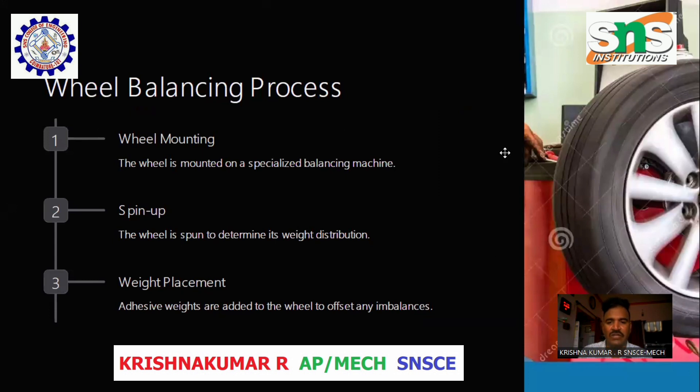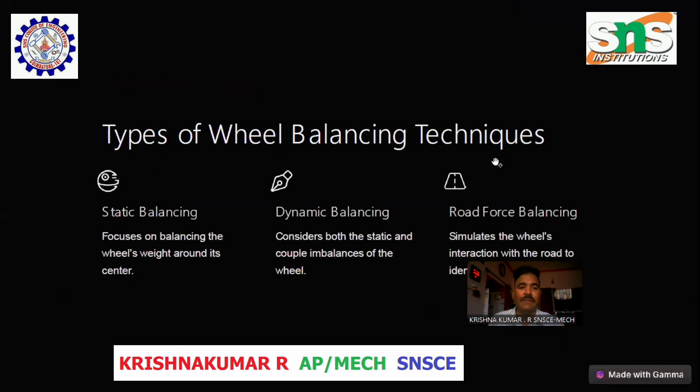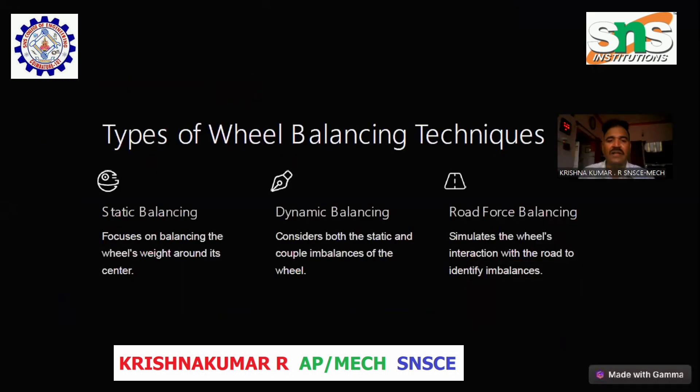Wheel Balancing Process. Wheel mounting: The wheel is mounted on a specialized balancing machine. Spin up: The wheel is spun to determine its weight distribution. Weight placement: Adhesive weights are added to the wheel to offset any imbalance.